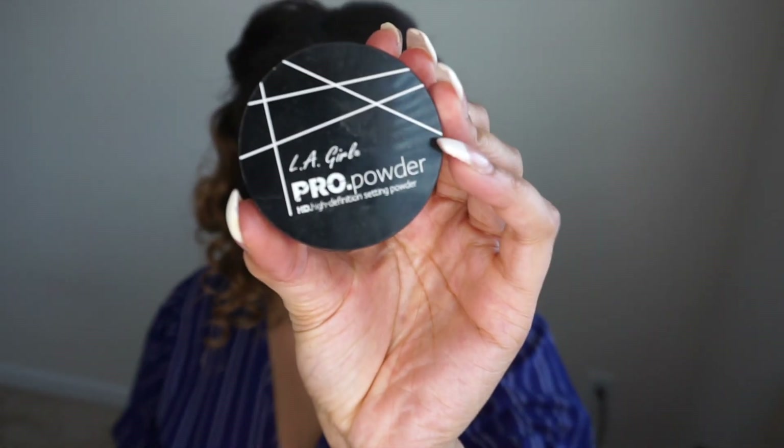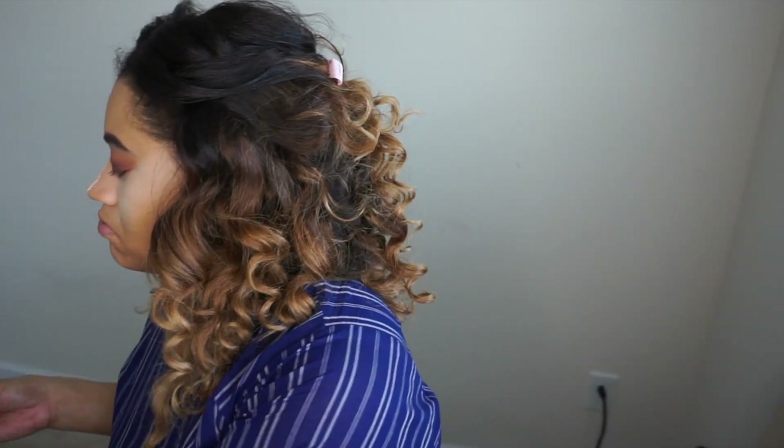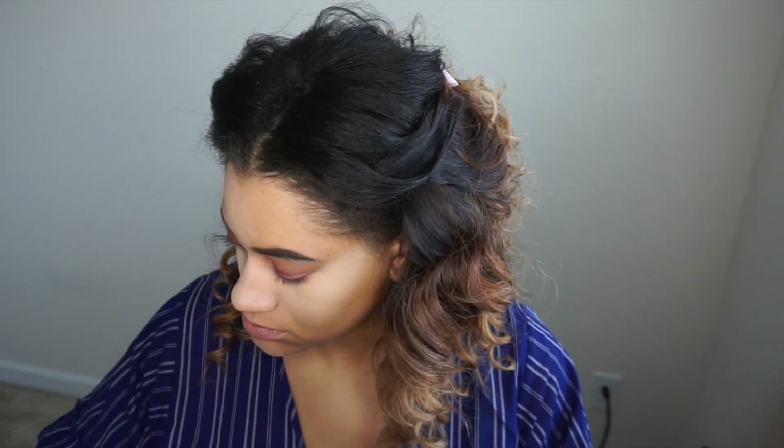Here I'm just blending at my crease, making sure to go with nice swooping motions and blend both the Mod color and the Whimsy together so that they have a seamless blend. I also added a bit of the color Vintage into my crease just to help buff out the color and blend everything seamlessly.